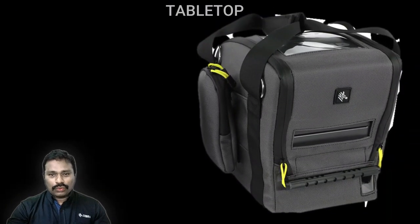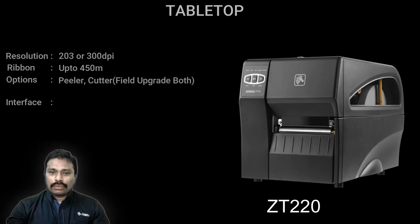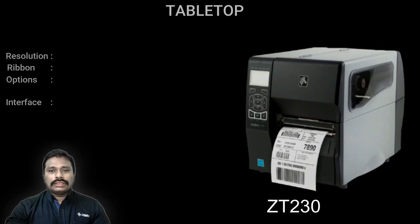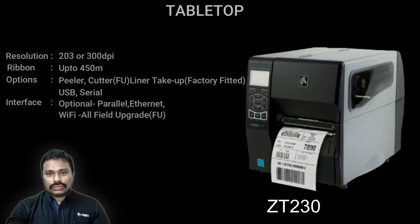Coming next is the tabletop series. The entry model of the industrial grade printers is the ZT220 — an all-plastic body printer, suitable for approximately two to three rolls per day per shift. All tabletop printers can take an eight-inch outer diameter label roll, compared to the five-inch of desktop printers. The ZT220 has only button-based interface with no LCD. If you want an LCD for better user interaction, the printer to go for is the ZT230.